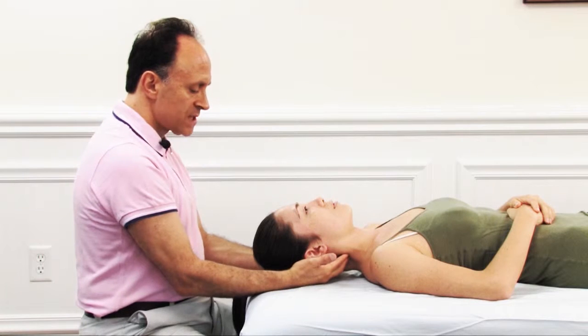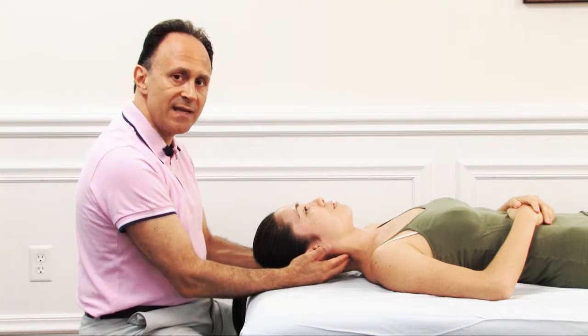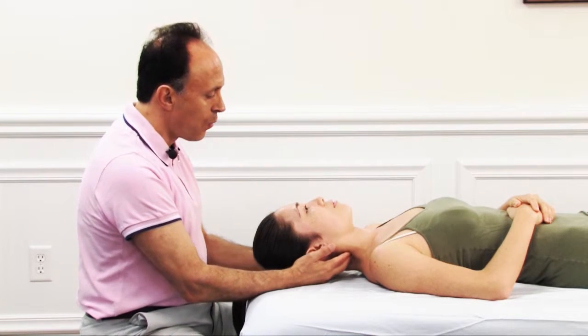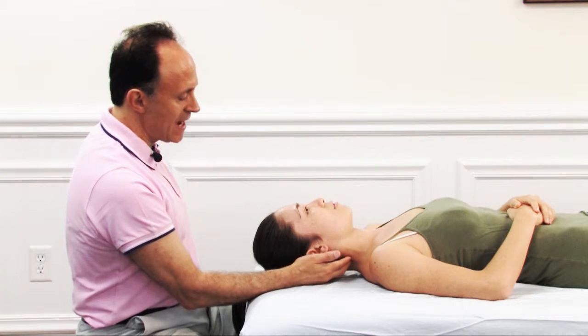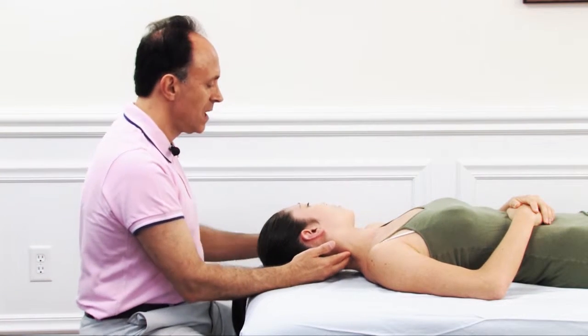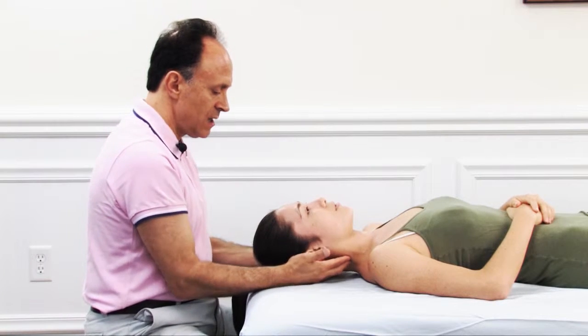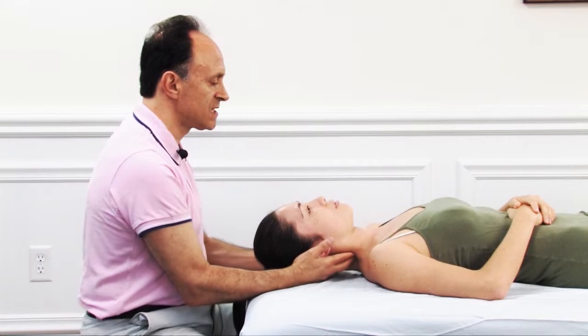The importance of the palms cupping the head is that it stabilizes the head and the upper neck above where we're assessing. Because if we didn't do that and I push in, the client's head would simply be pushed over. So it's very important to gently support and stabilize the head with our palms as we assess.